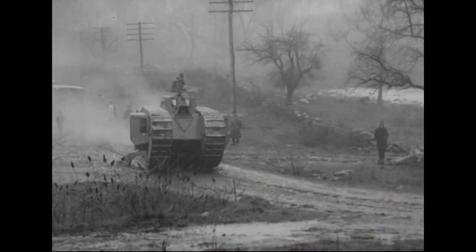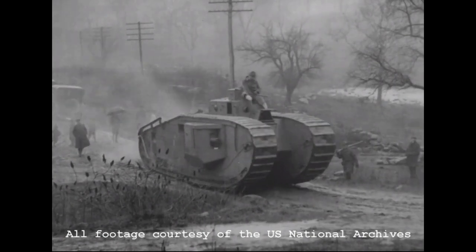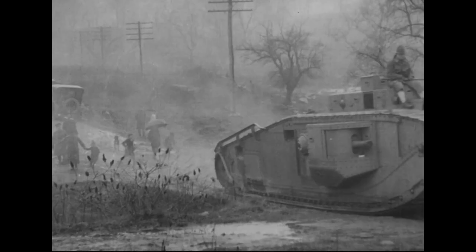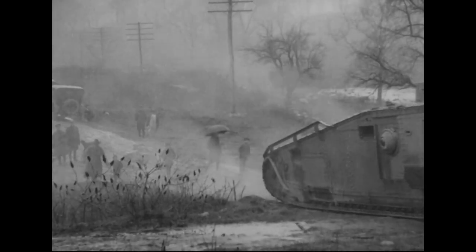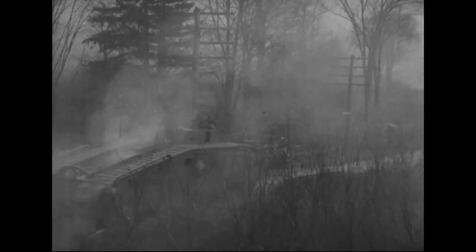Welcome to another episode of the Armourers Bench, my name's Matt. Today we're going to take a look at the Mark VIII heavy tank. The Mark VIII, sometimes referred to as the International or Liberty tank, owed its basic design to earlier British heavy tanks, but a number of important changes were made.